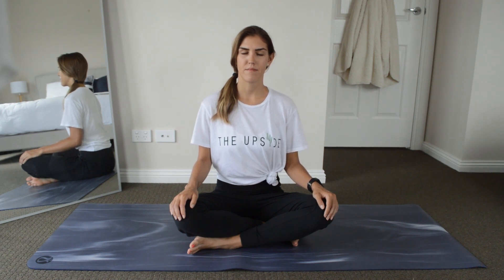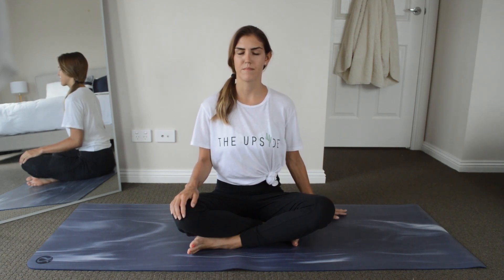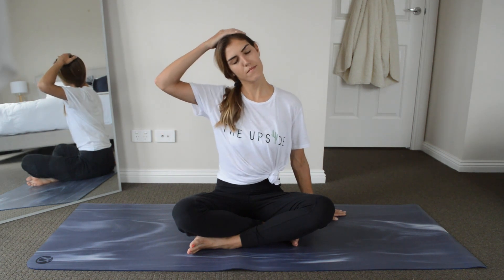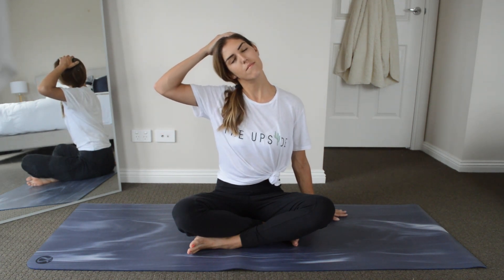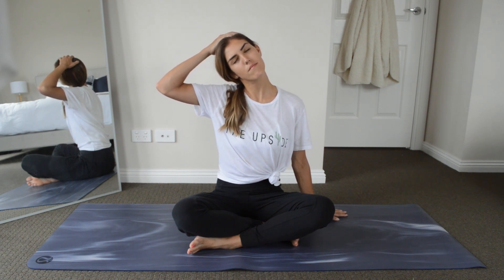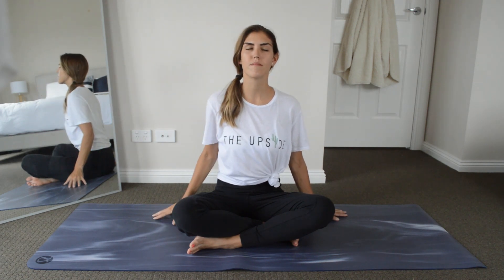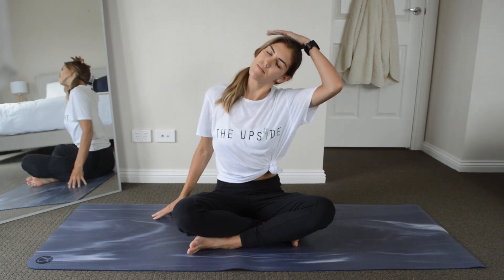Let's place our left hand on the ground and bring our right ear to our right shoulder. Take your right hand and place it on your head, applying gentle pressure so you can feel the stretch down the left side of your neck. We're now going to swap over to the other side.